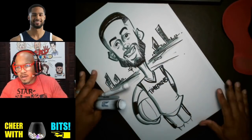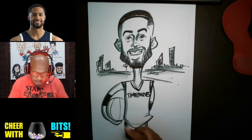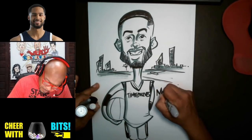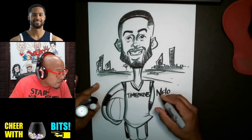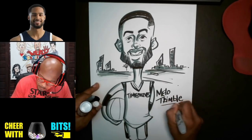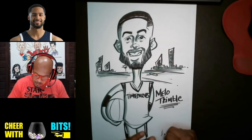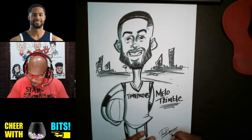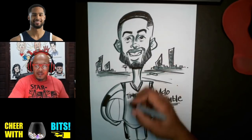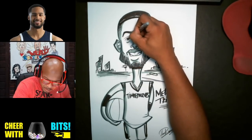Awesome, okay. So we pretty much conquered that picture real quick. Now I'm just going to put his name here — Mello Trimble. And then I'm going to sign my work as always. And that, my friends, is a quick cartoon drawing of Mello Trimble from the Minnesota Timberwolves.